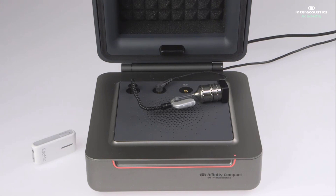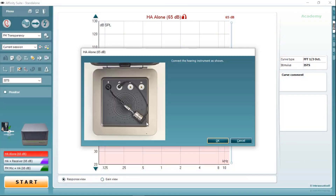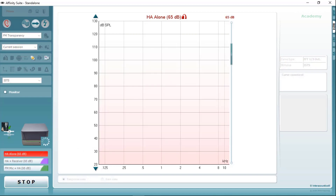First of all, we need to measure the response of the hearing aid on its own. Therefore, we place the hearing aid in the test box as we normally would have it positioned, and press OK. We will then present a 12-second ISTS signal to the instrument, and this will record the frequency response on the screen.